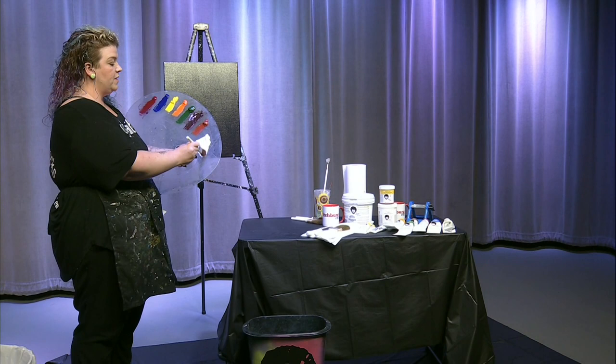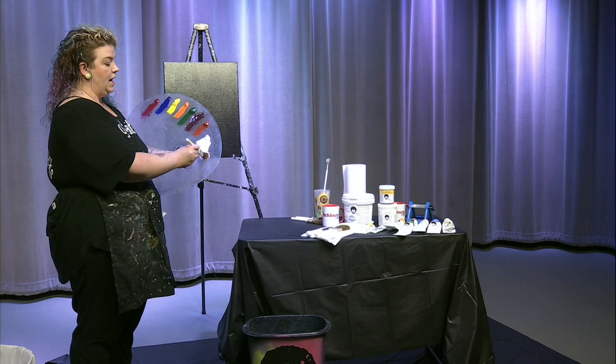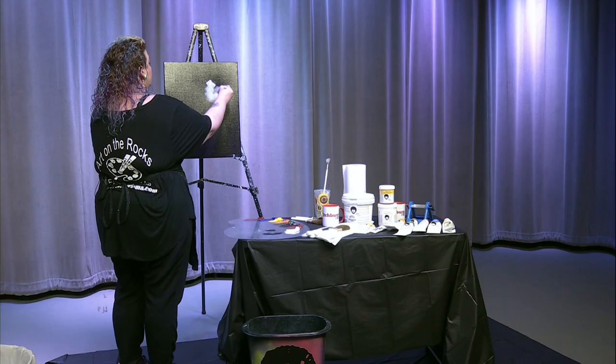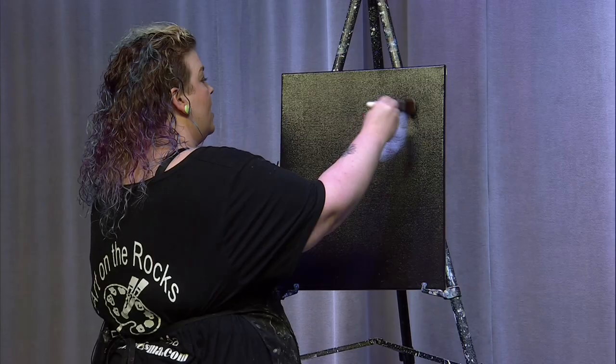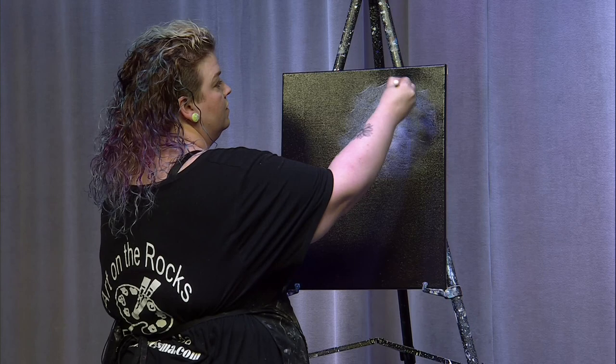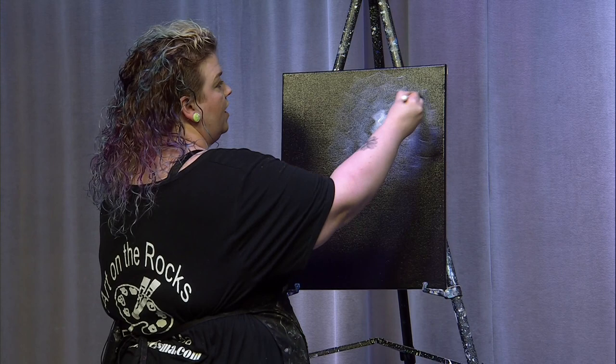I'm going to take this brush, pull through a little bit of my titanium white, and just tap it off on my palette. We're going to start where we want our light source to be and put some white down. As we draw away from that, we'll get a little lighter and start to see those colors already on there — some blues, some purples. We're just going to use an X brushstroke and work our way away from that central light source.